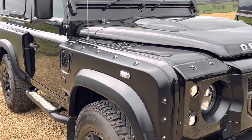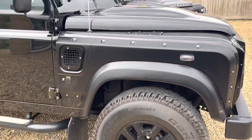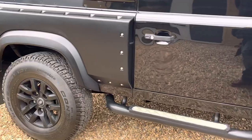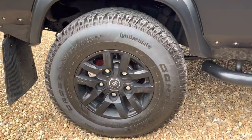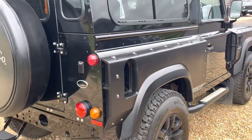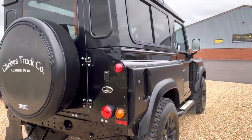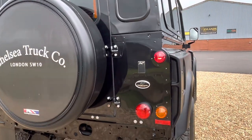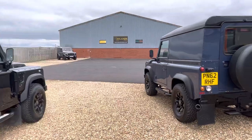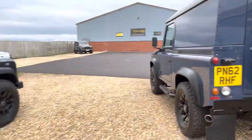It's got the wide track kit fitted as well, with alloy wheels — all completely unmarked. The wide track kit on the wheel arches really does make the vehicle look a lot more aggressive. It's got a better stance to it, and when we compare it over here to a standard 90, we can really see the difference.